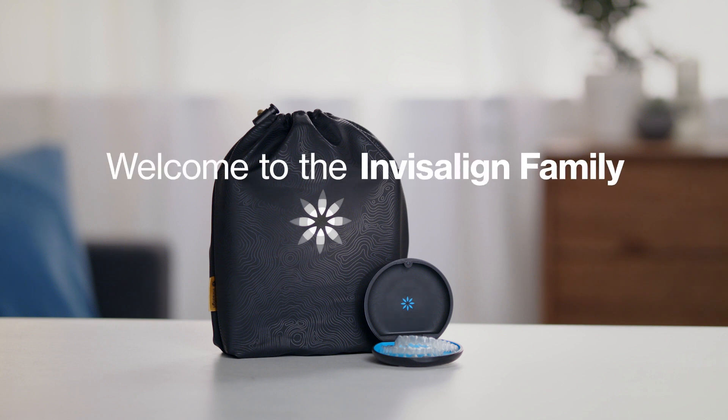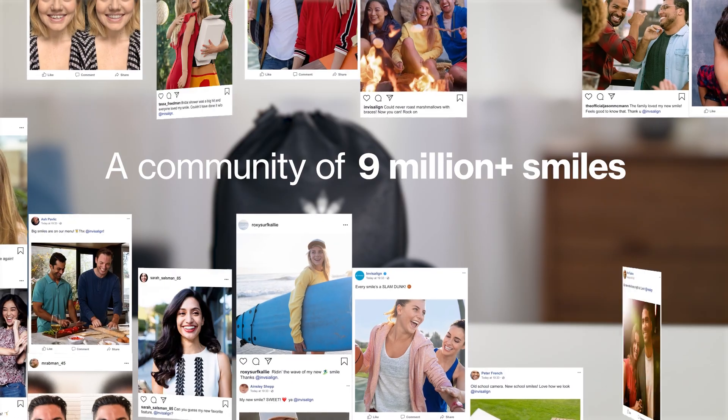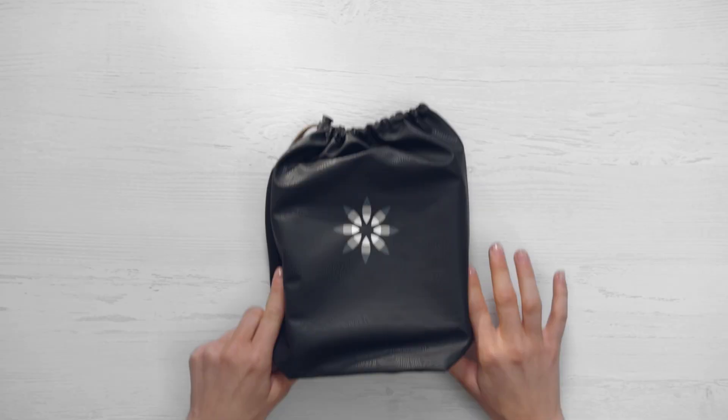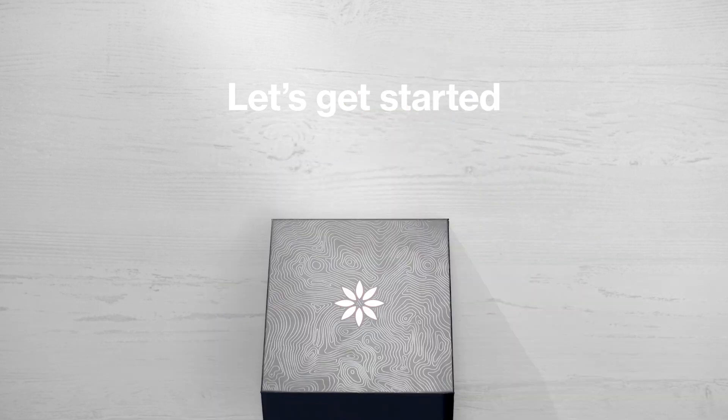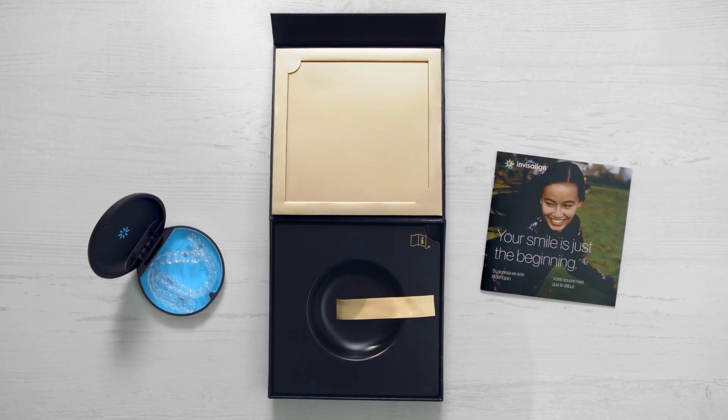Welcome to the Invisalign family. We're excited that you're joining a community of millions of smiles. Now it's your turn. Let's get started by taking out the starter kit your doctor gave you and your new Invisalign aligners.